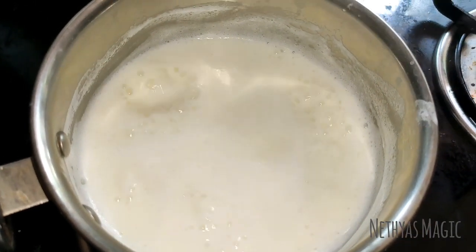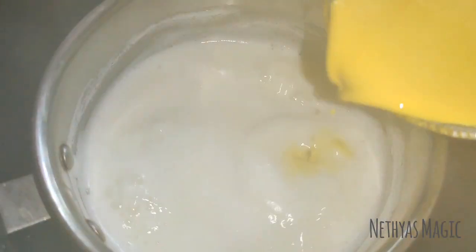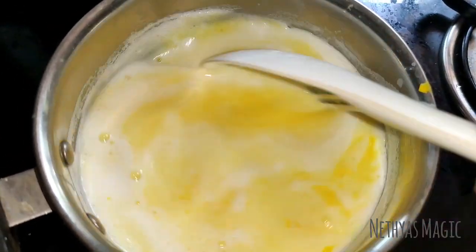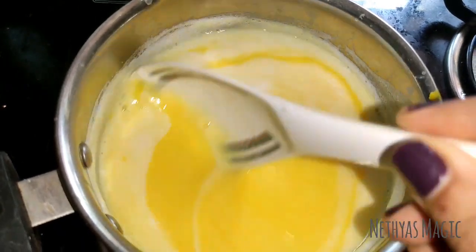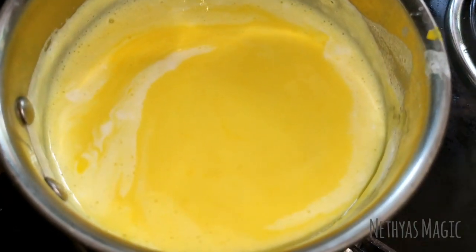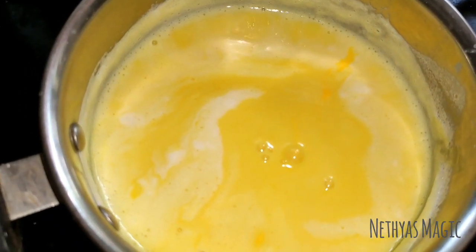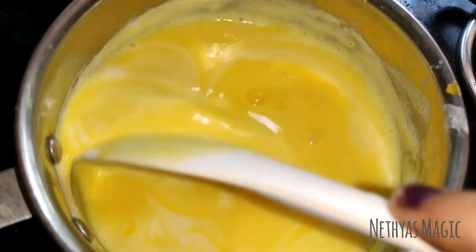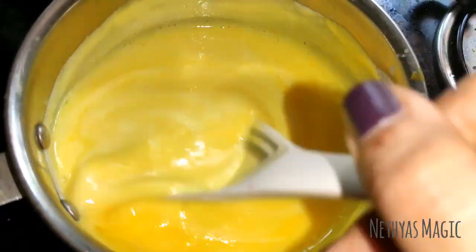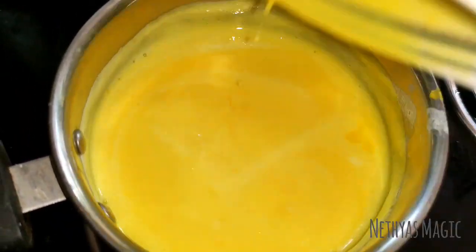Let's mix the custard powder. Mix it while the custard powder is ready. For the custard powder, we have to mix the custard and products. Now mix it up for 1-2 minutes.